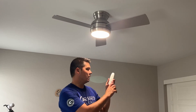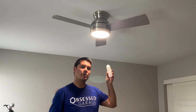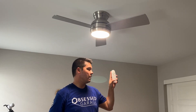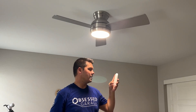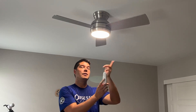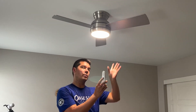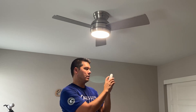There are also timer buttons: one hour, three hours, and six hours. Hit one hour and it stays on for one hour; hit six for six hours. There's also a rotate button to change the direction of airflow — pointing down or pointing up. Super simple and easy to use. It works flawlessly with no issues — highly recommend.